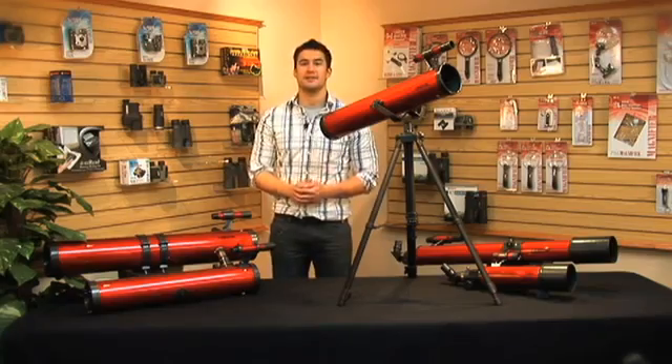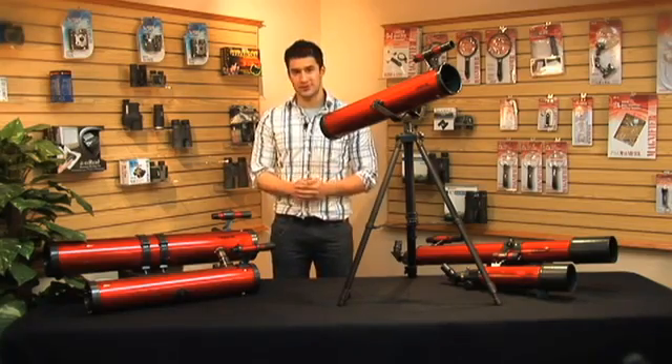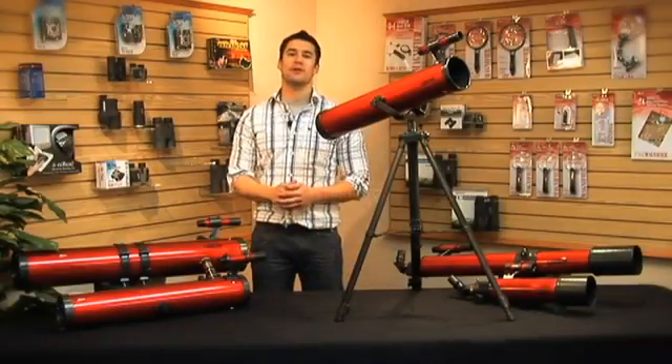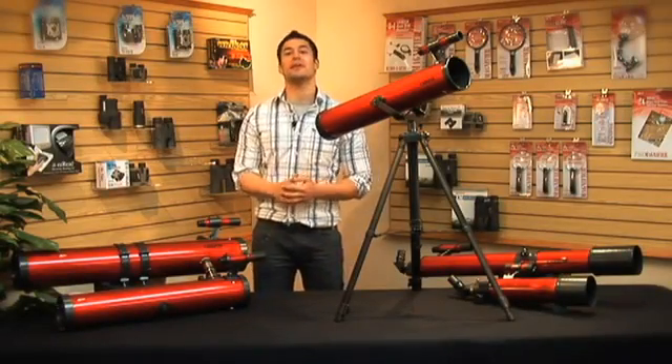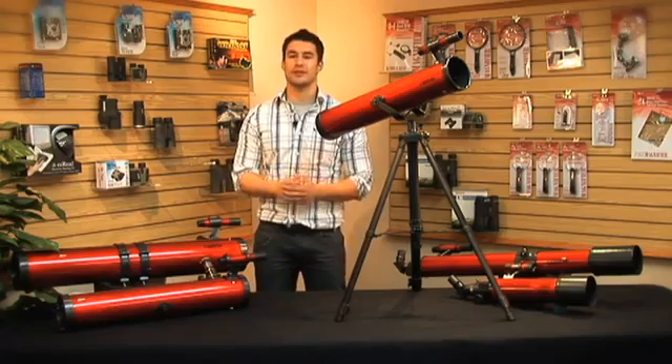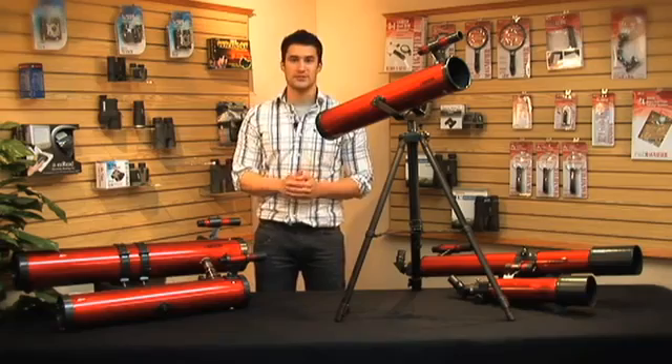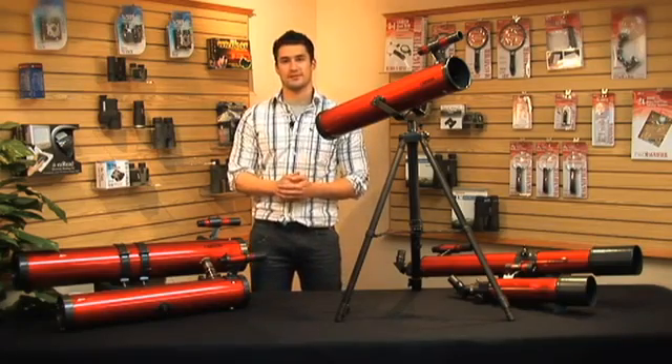Lining up an object in the sky is great practice for anyone who needs to learn how to use a telescope. The RP100 is a great telescope — it's very easy to use and provides a great learning experience that just might turn into your new favorite hobby. Check our website for more information and more videos on our other Red Planet telescopes.